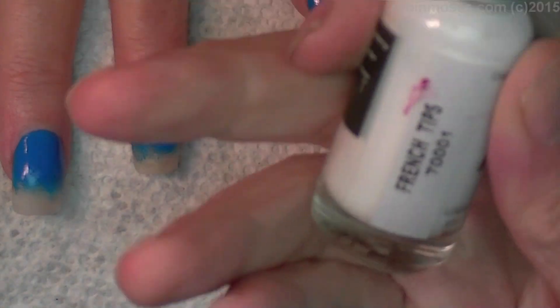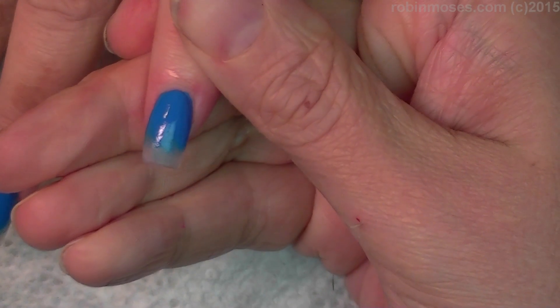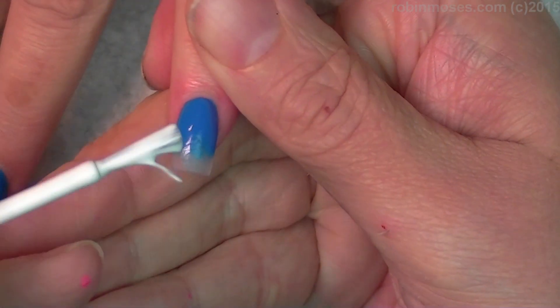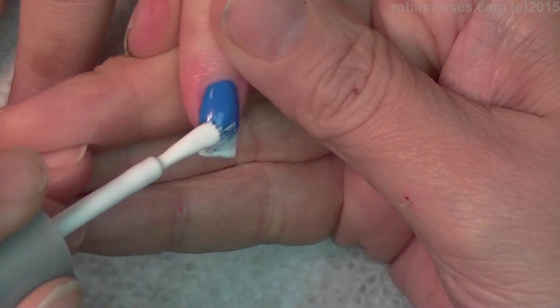I'm going to go over with a white — this one is French Tips by Luxe — and I don't know where my white is by Wet n' Wild, I can't find it. Okay, I'm back with my 99-cent white bottle of polish. That is fantastical.